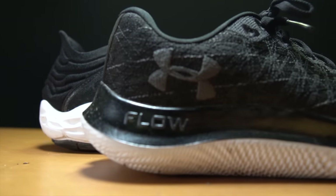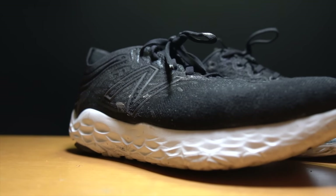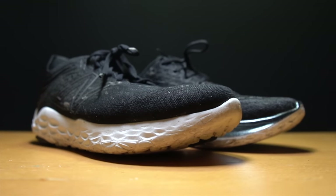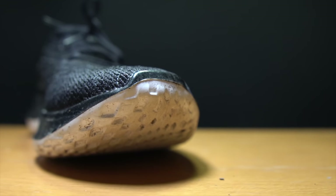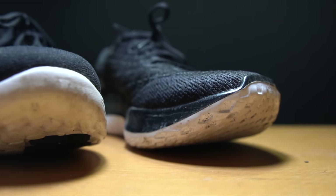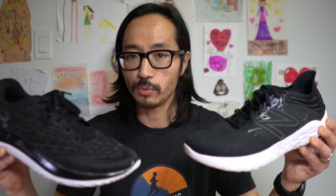Before I give you my thoughts on these two shoes, I want to go over some disclosures. The Beacon 3 is a pair of shoes that was sent to me for the purpose of review by Roadrunner Sports. The Under Armour Flow Velocity Wind is a pair of shoes I purchased myself. But in either event, no one's paying me to make this video, and no one's going to get a chance to preview any of my footage or my thoughts before you get to see this video on YouTube. So with that out of the way, let's talk about the New Balance Beacon 3 versus the Under Armour Flow Velocity Wind.